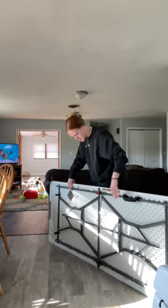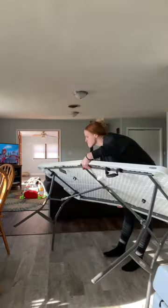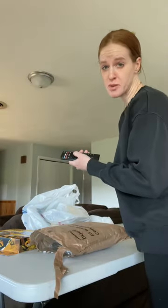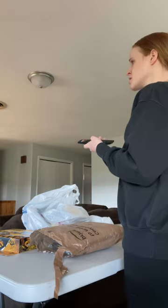This house has absolutely no counters, so I'm just going to set up this party table to put all the food and decorations on and work off this. I'm going to start with decorations. Let's turn on some music — y'all know about Mitchell Tenpenny. I think we're in a Kelly Clarkson mood today.